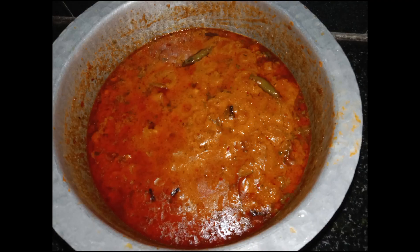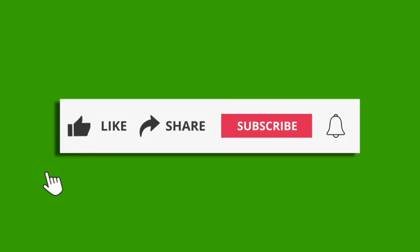I will give you a like, share, and subscribe for more videos. Thank you very much for your time. Take care.